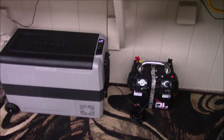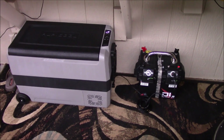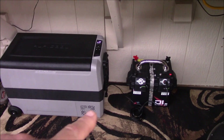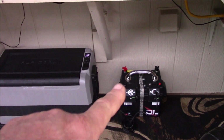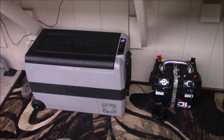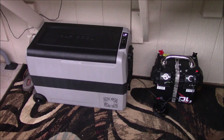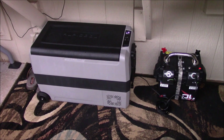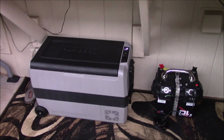Thinking about it - if you're boondocking, all you really need is a 100 watt solar panel in a good sunny environment, plug it in, and this thing will just go and go - weeks. Keep your hot dogs, hamburgers, relish, mayonnaise, ketchup, mustard, frozen chicken - whatever you want - make ice.